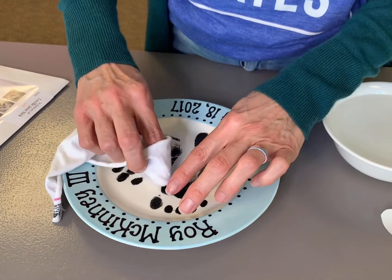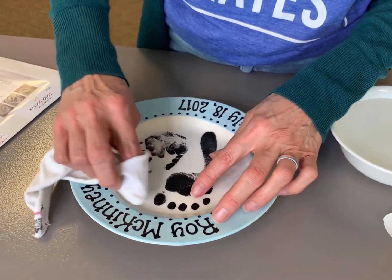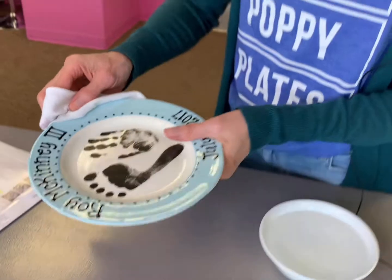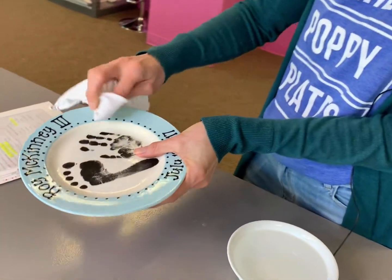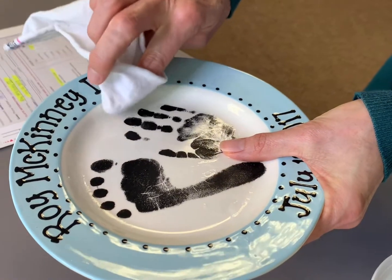You have to be very gentle — very gently press the water out. At some point the ink will start coming off if you play with it too much. Then I hold it up to the light; I can see if there's bubbles or wrinkles. There it is. Done.